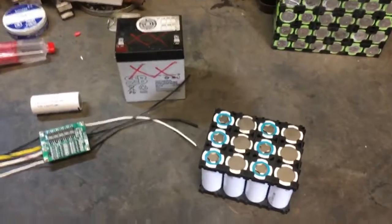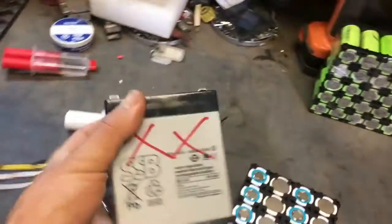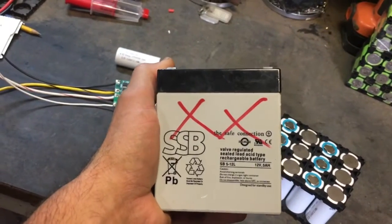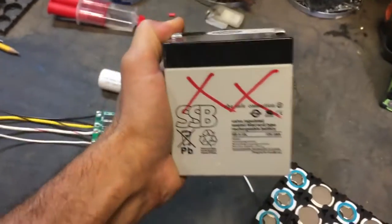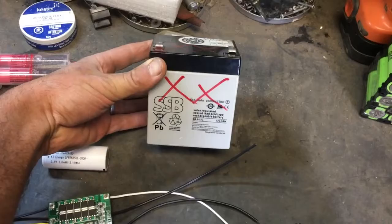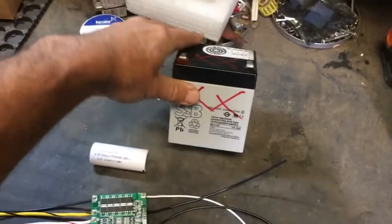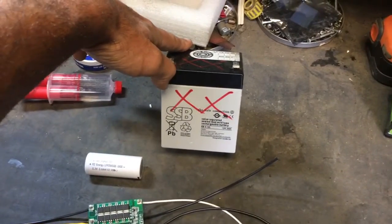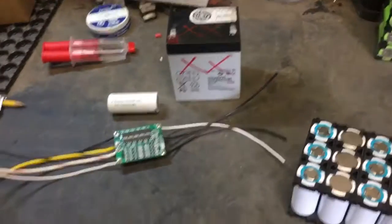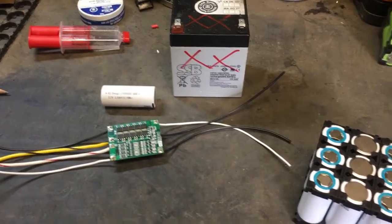Hey folks, another project: getting rid of lead acid batteries. This little gel cell, or absorbed glass mat, lead acid, 12-volt battery has six cells in series, with a voltage range typically about 11.5 up to maybe 14.8 at the end of charge cycle. It came out of a little pump in a backpack sprayer that we use on our farm for organic pest control solutions and potentially foliar feeds.